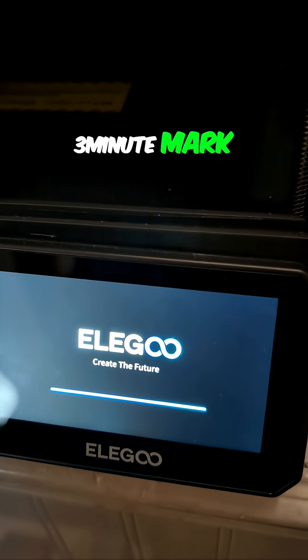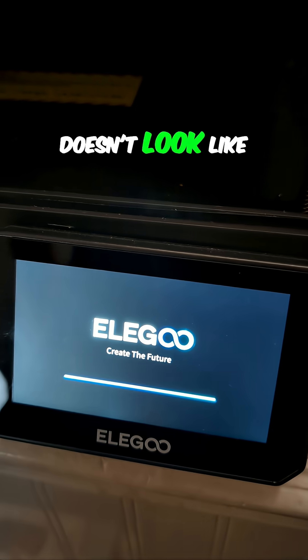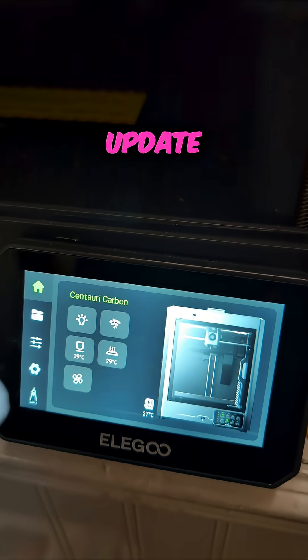We're approaching the three-minute mark — is it going to finish before the video is over? Doesn't look like it. You're going to have to subscribe so you can see how this update worked out.